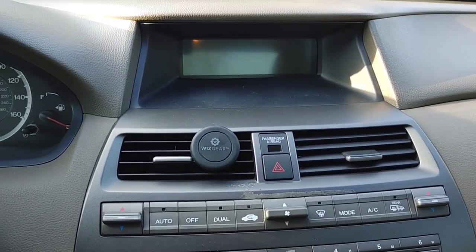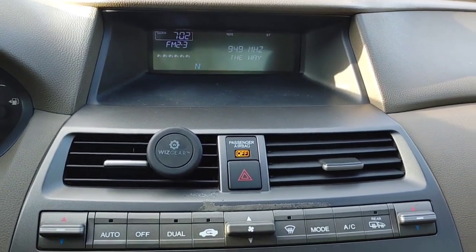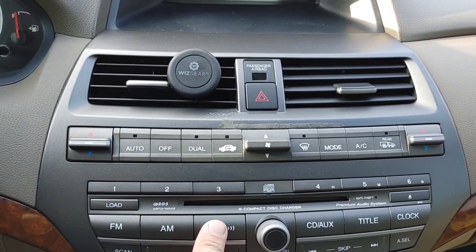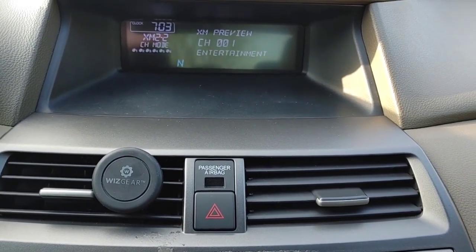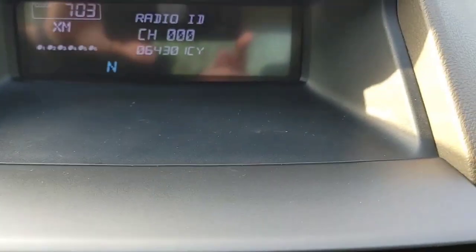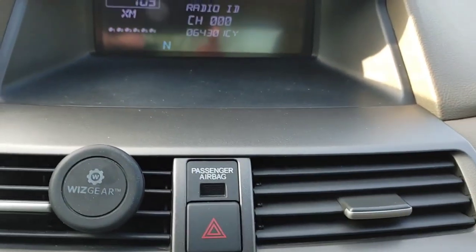Now we're out in the car. I have a Honda Accord, but any vehicle that has XM capabilities — it's this easy. I'm going to press my XM button, and by default it's going to say XM Preview. All you have to do is go back to channel zero and there is your radio code. Mine happens to be OH-06-4-3-0-I-C-Y.